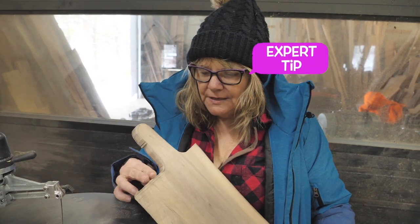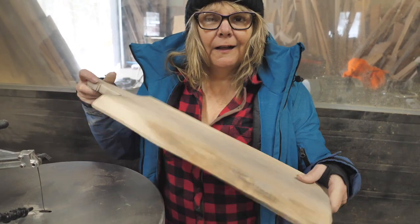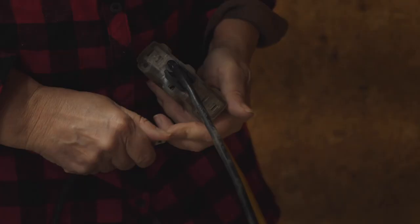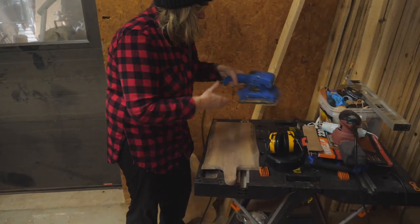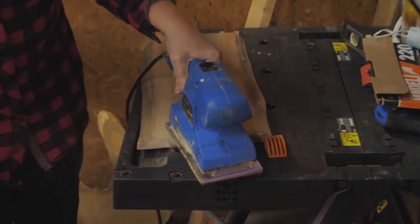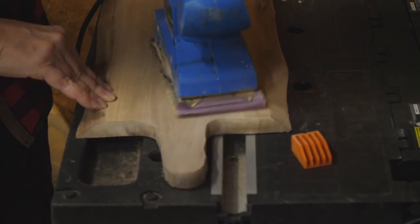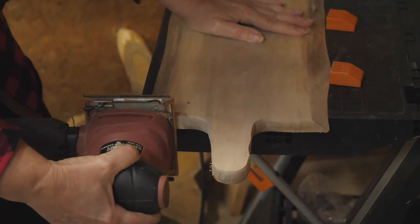I'm going to sand it. I might start with 80 grit and work my way down to 220. I'm going to do the back and the front. I'm not going to record all of it because how boring is that? Somebody stepped on this plug. There we go.